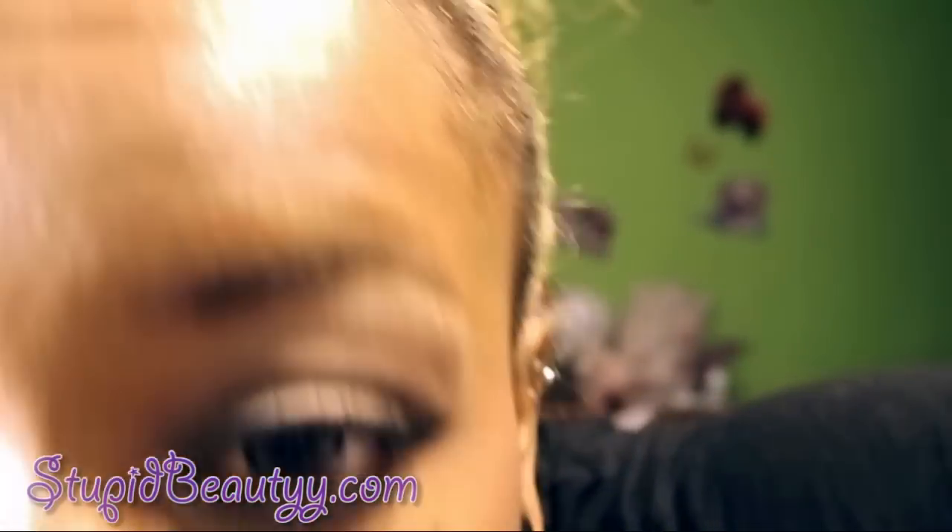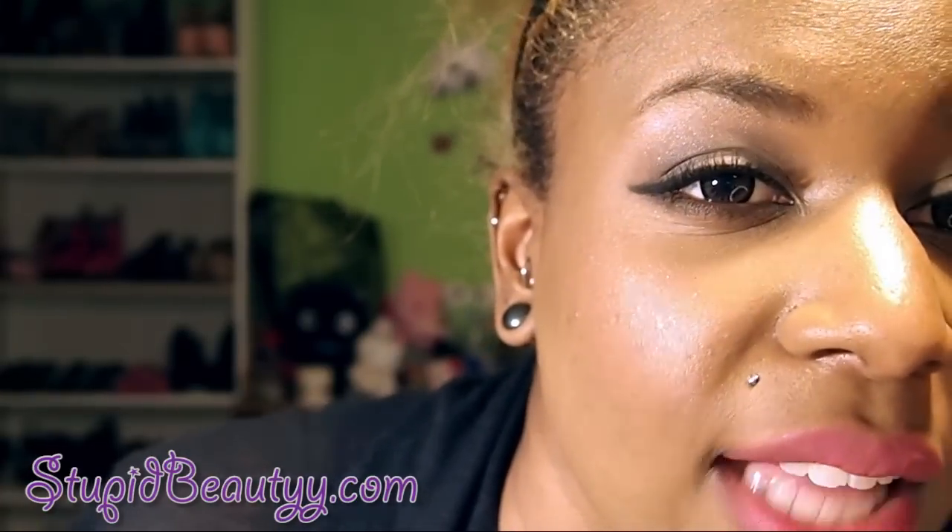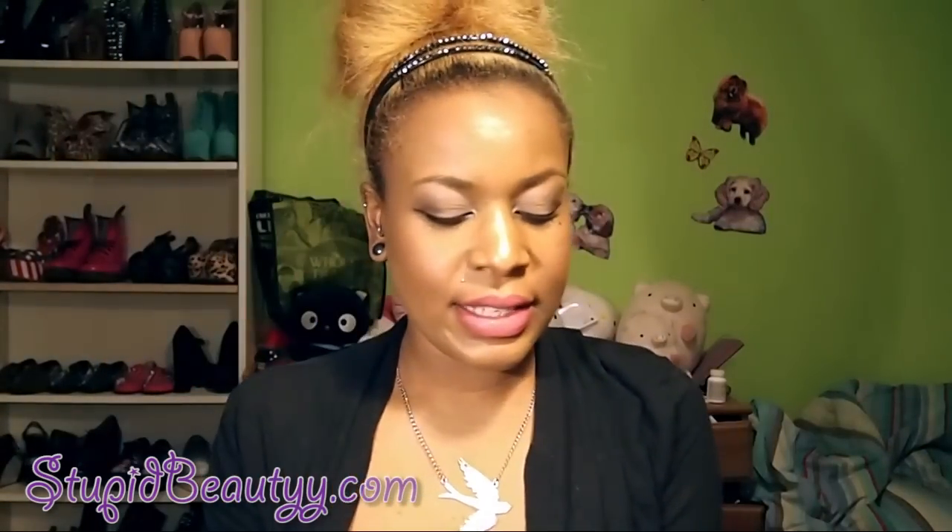I'm wearing all six shades on my eyes right now. I have Venus under my eyebrow as a brow bone highlight, Foxy on my inner eyelid, Walk of Shame on my entire eyelid, Naked 2 in the crease, Faint on top of that in the crease, and a little bit of Crave — which is like a grayed black — also in the crease just to add depth. I kept it fairly natural, not too smoky.